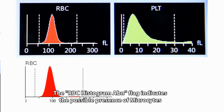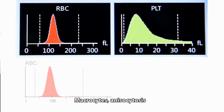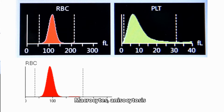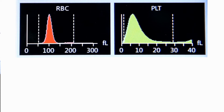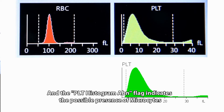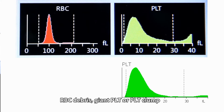The basohistogram gives the results of basophil as well as the total WBC count. The RBC histogram ABN flag indicates the possible presence of microcytes, macrocytes, anisocytosis, RBC agglutination, or a dimorphic histogram. The PLT histogram ABN flag indicates the possible presence of microcytes, RBC debris, giant PLT, or PLT clump.